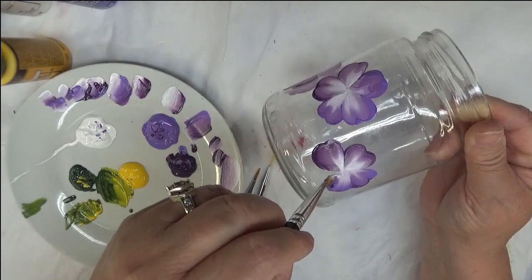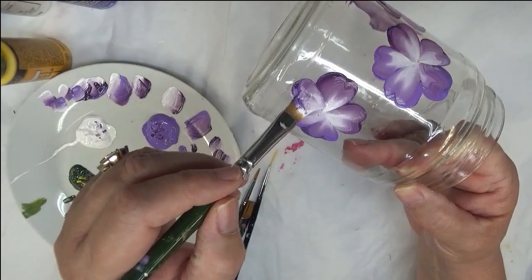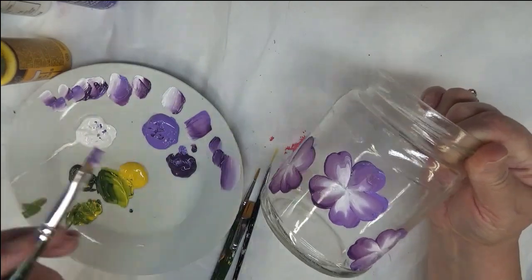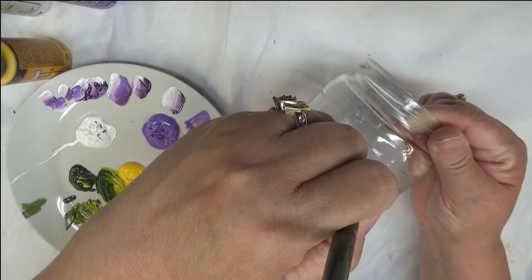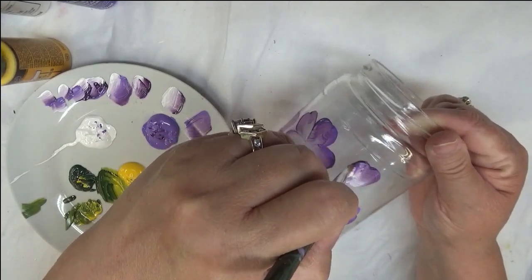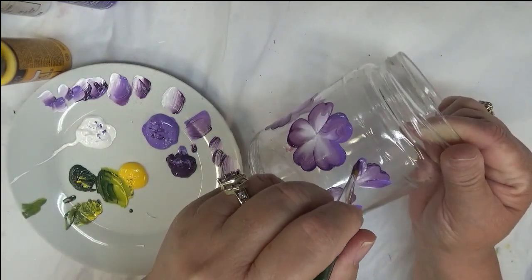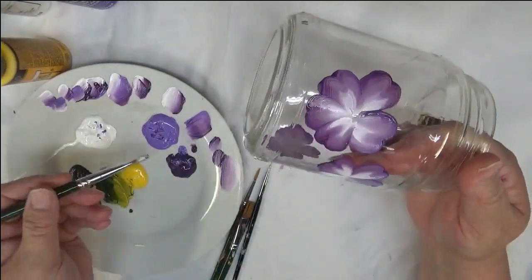I didn't happen to paint the lid, but I think it's very nice. You could set these up on a shelf, maybe in a bathroom — something very cute to add to your home decor. It didn't cost you a whole lot — basically just the paint — and you have a great piece of home decor. Very easy.